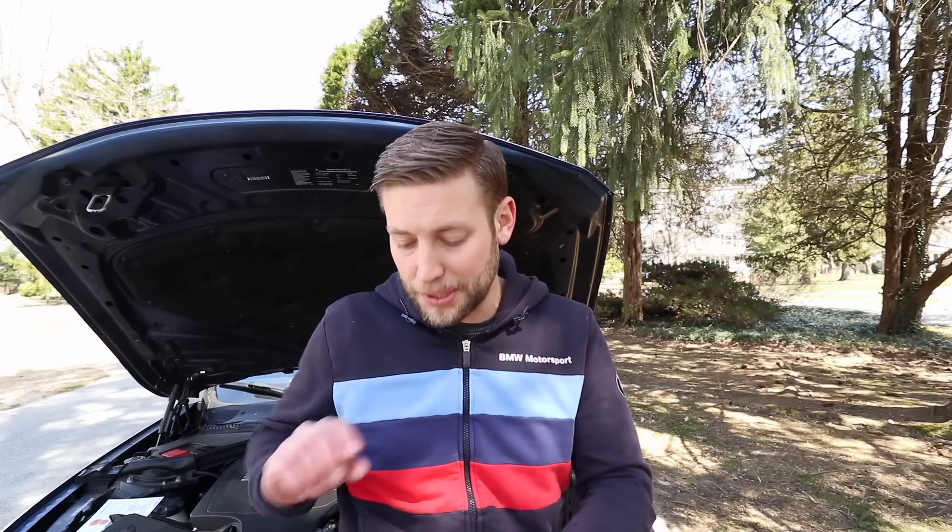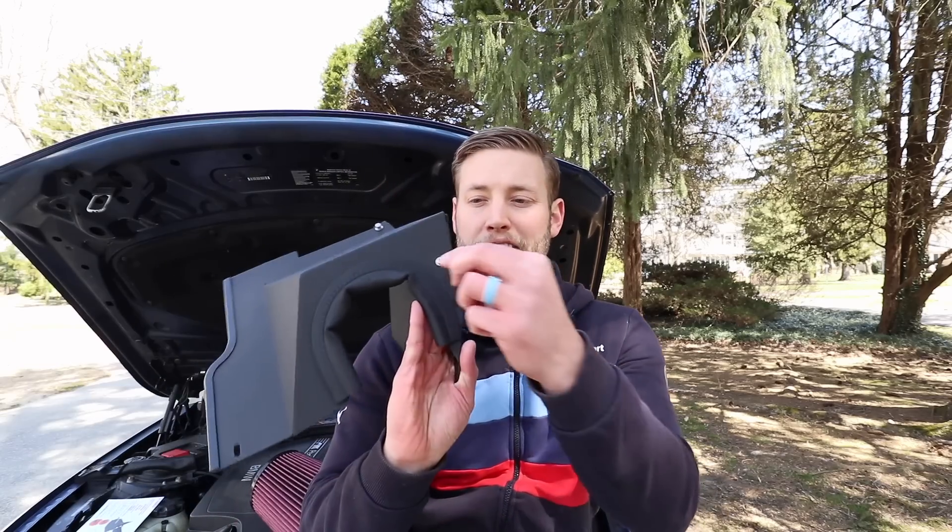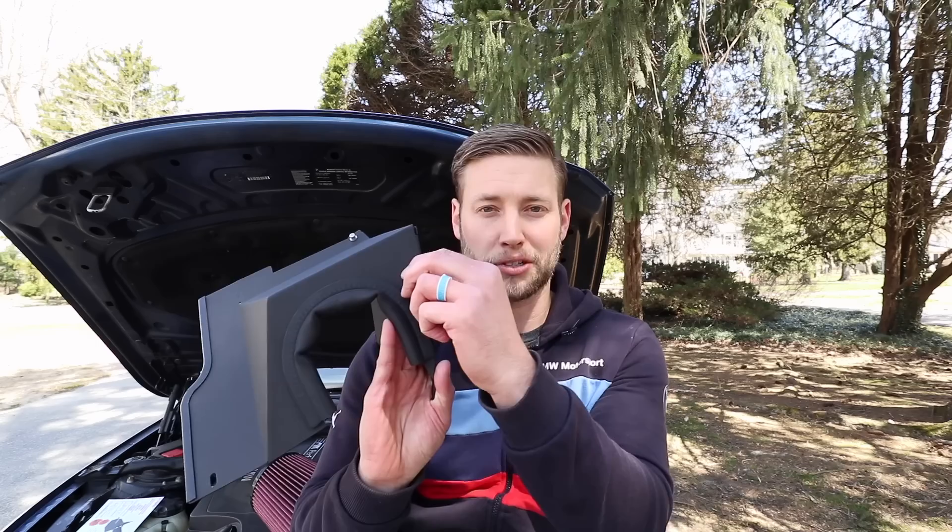So let's get started with the installation. I'm not going to go through every nut and bolt — you'll notice there are spots with a little bolt, a washer, and a locking washer. I'm just going to show you the high-level process today.